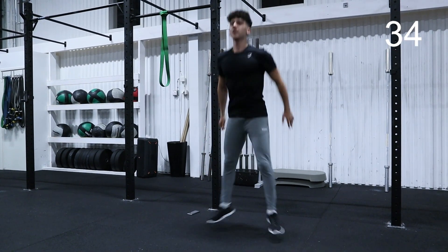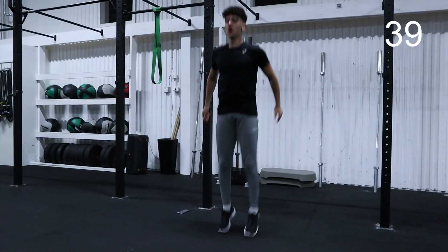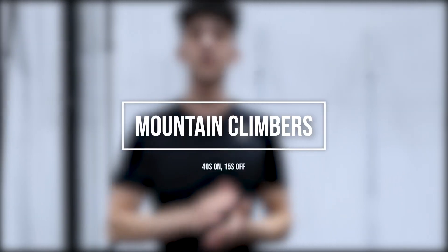5 more seconds, let's go everyone! And 1. Alright, that was the third exercise. We are halfway through the workout, only 2 more exercises left. Next one is going to be mountain climbers.